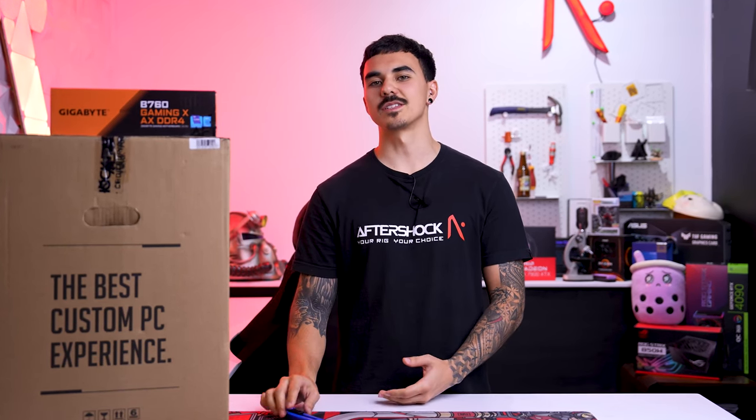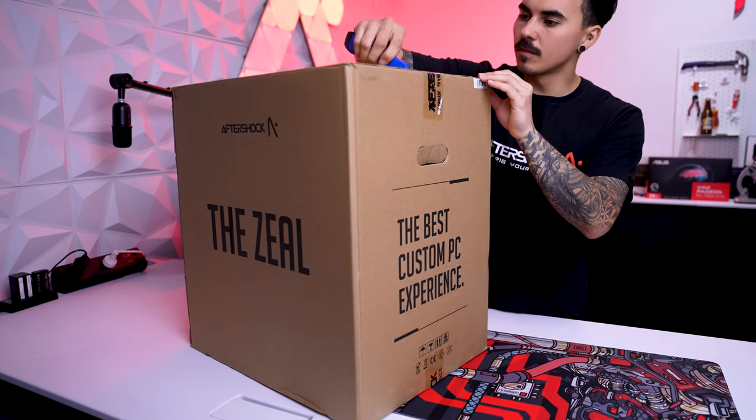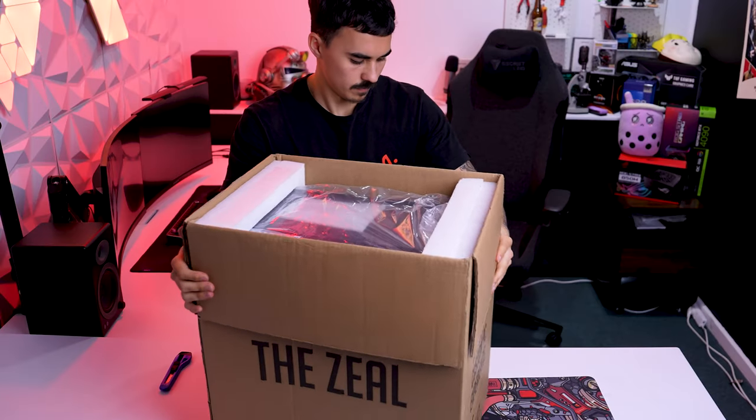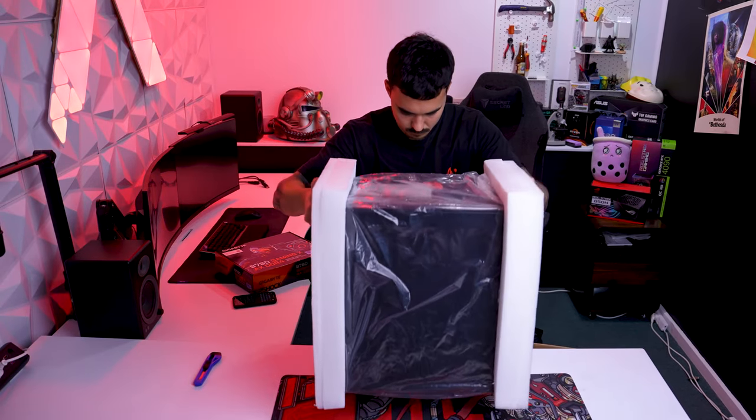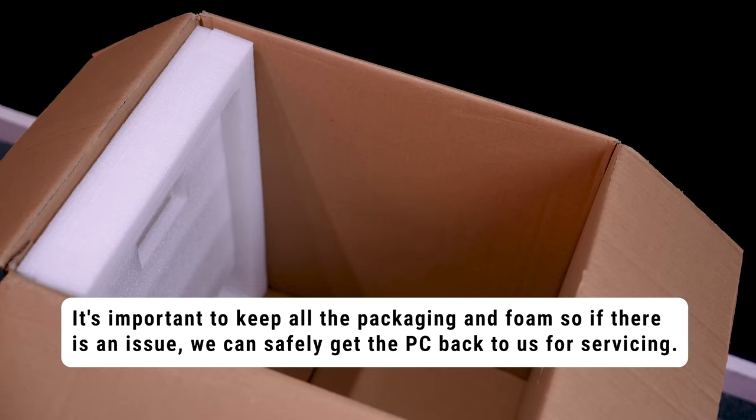You'll need a knife or a pair of scissors. Make sure the box is upright — usually the handles are closer to the top. Cut the tape and open up the box completely. You may need a second pair of hands if you have purchased a larger PC. Pull the PC and foam out of the box.